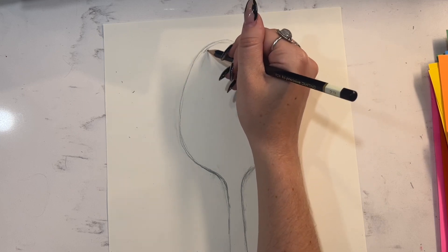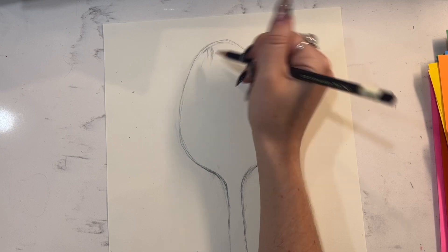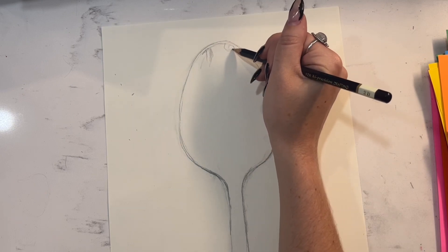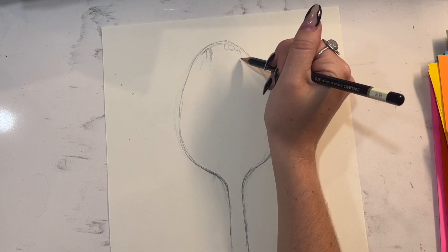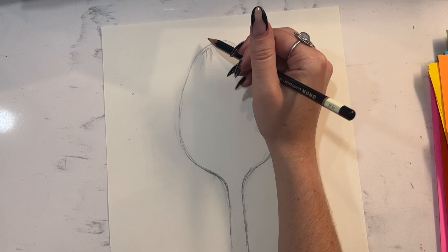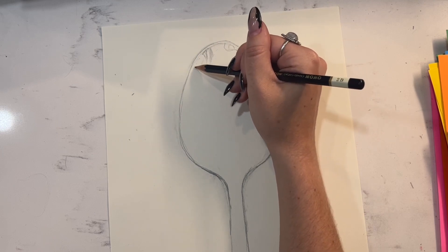Next, you'll want to hold your spoon in your non-dominant hand and find a good position where you can see your reflection. Find a good angle that you like — maybe your face looks funny, it's like squished in some ways. It kind of reminds me of a funhouse mirror, the way that it distorts your features.